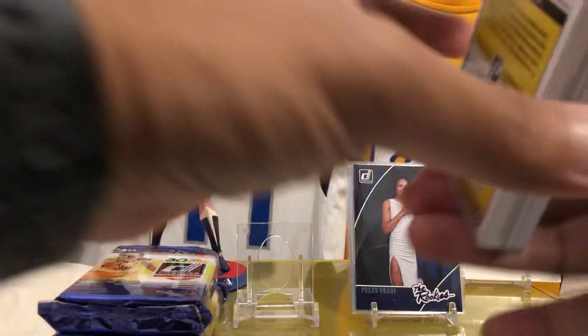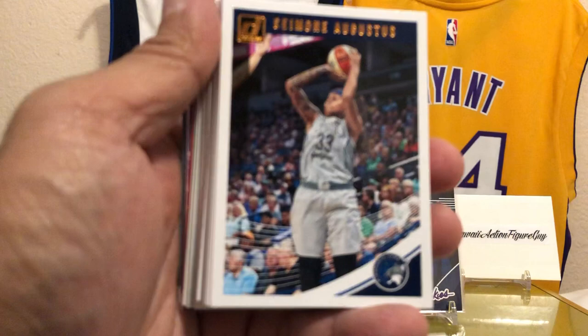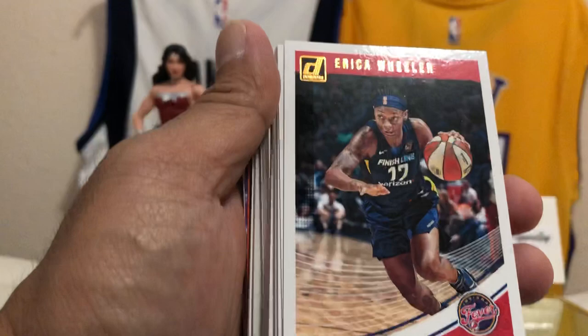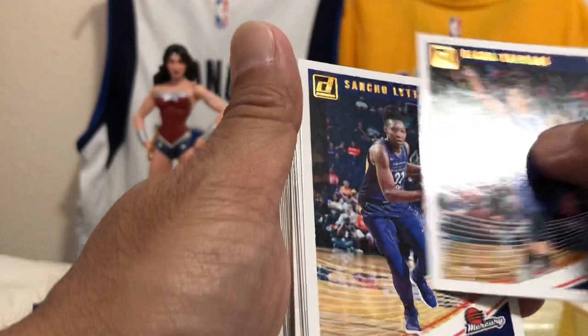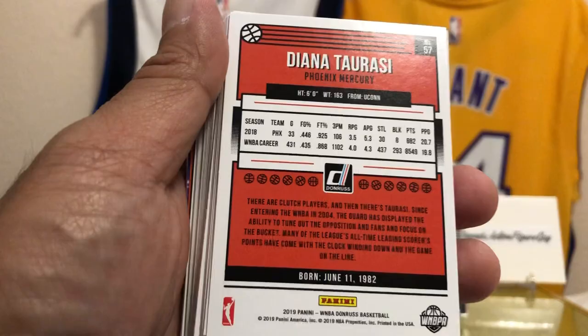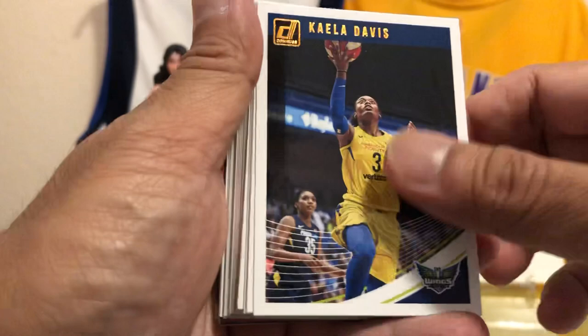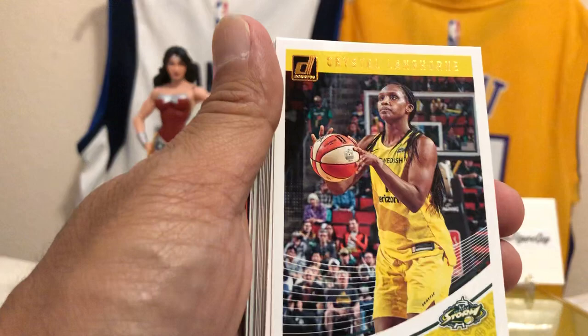We've got some Rated Rookies — Simone Augustus of the Minnesota Lynx. Candice Dupree of the Indiana Fever. Erica Wheeler. Oh, here we go — Diana Taurasi of the Phoenix Mercury. She's awesome. Star cards coming in hot! Sancho Little, Kayla Davis, Liz Cambage — I actually saw her on Instagram. Alicia Clark, Crystal Langhorne, Chelsea Gray, Brittany Griner.